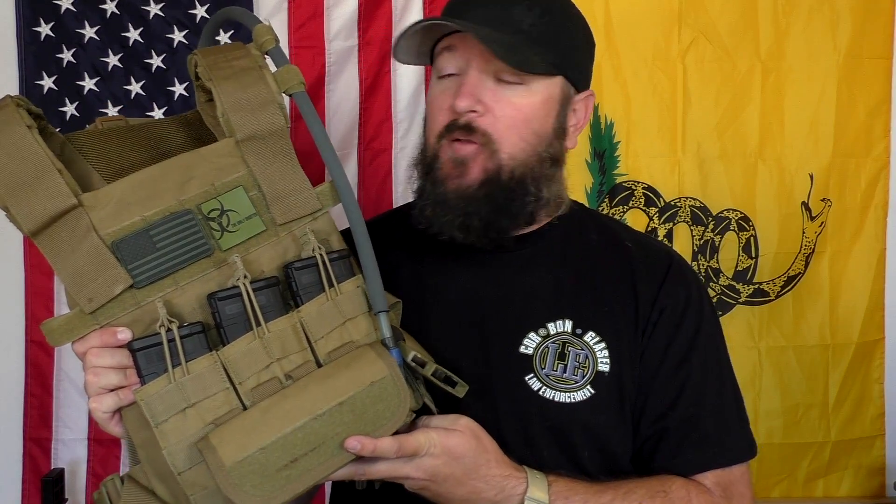So that's my Condor Sentry Plate Carrier after almost two years of use — definitely something worth checking out. I'll put links in the description box. If you like videos like this where I update you on the condition of my gear after a longer period of time, let me know in the comments so I can make more of them. Thank you all very much for watching — please like and subscribe, and have a great day.